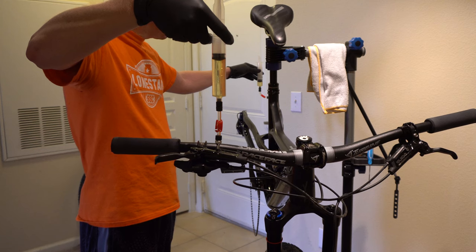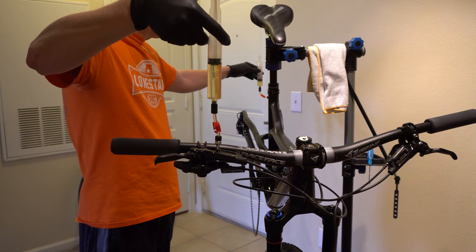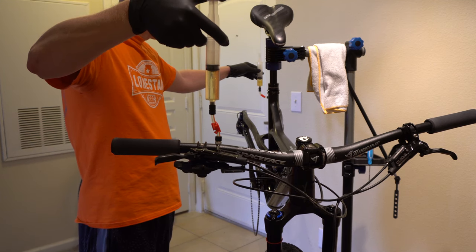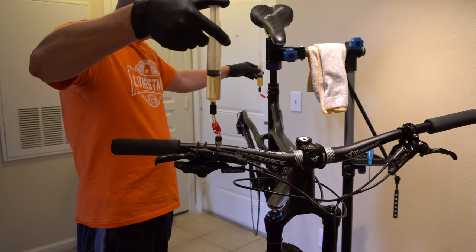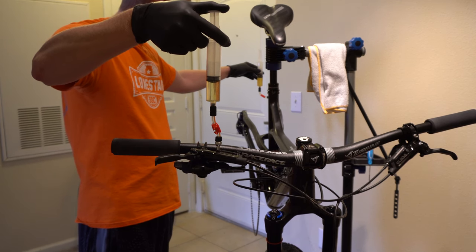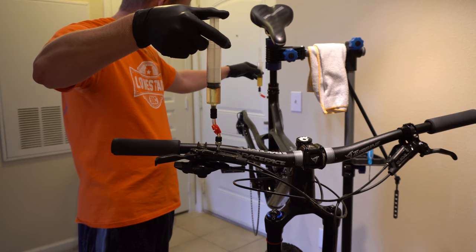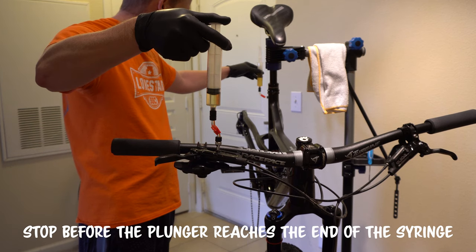Now we're holding both syringes upright. Push down on the plunger on the lever syringe, pushing the fluid through the system. Pay attention to the fluid that's coming out — if it is dark and discolored like mine is here, you want to push all of that fluid out and start over the whole procedure with brand new fluid. That's what I had to do here. Keep doing this back and forth between the two until there's very little to no air bubbles coming out.